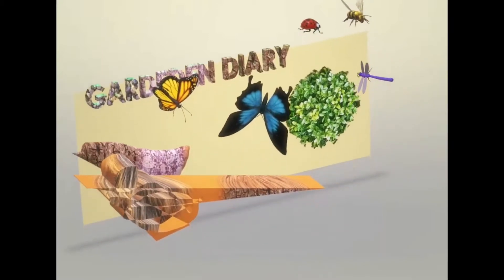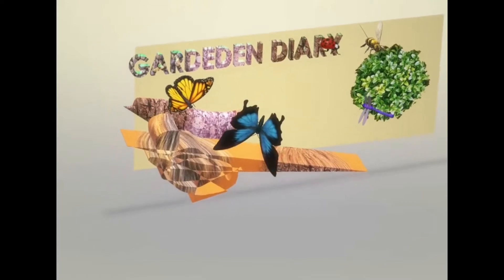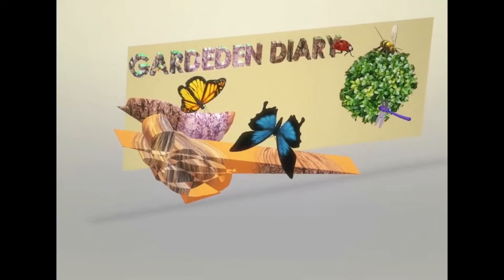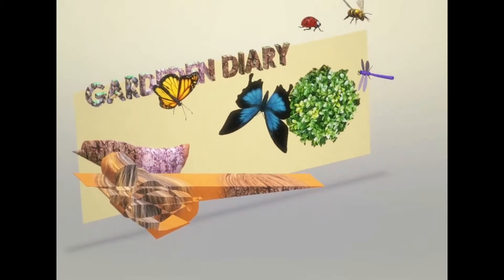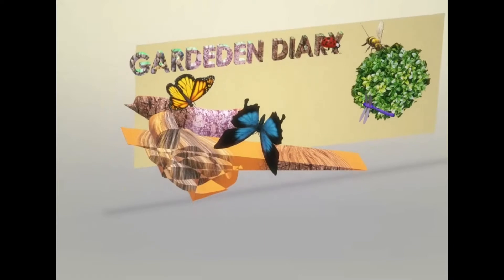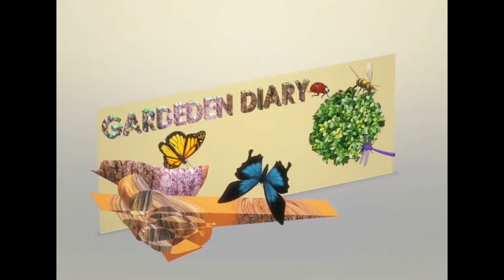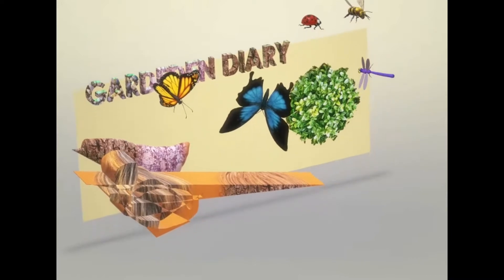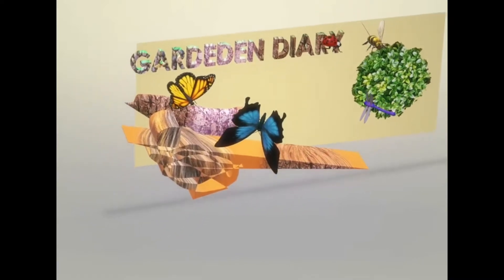Hi everyone, welcome back to my channel. If you're new here, my name is Fabia and today I am transplanting some flowers that I sowed about a few months ago. I just thought summer is nearly over, might as well put them on. Stay tuned, and please don't forget to subscribe, like, share, comment — anything you like.